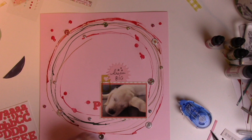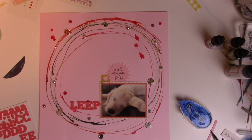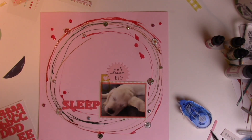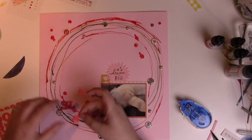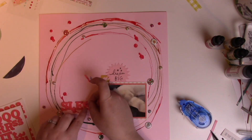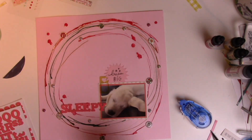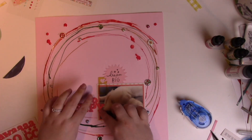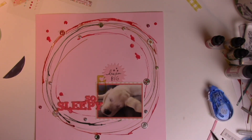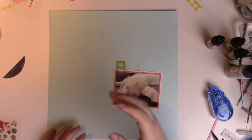I found these old thick letter stickers in my stash that match the colors from the Hip Kit Club April 2020 perfectly. This coral color — it's not a true coral, it's like a really pinky coral — it matches amazingly. Those stickers are old; I think I got them from HomeSense, which would be similar to a Tuesday Morning type store in the States where you can find older supplies.